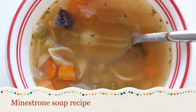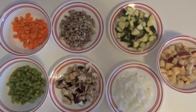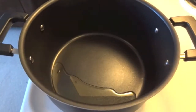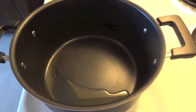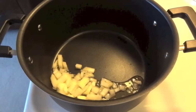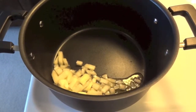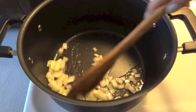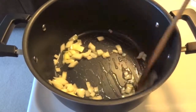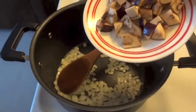Hello everyone! Today's recipe is minestrone soup. I'll list the ingredients down below. Take a big pan, add oil, and when the oil is ready, add onion. Sauté the onion until soft and transparent, then add all the vegetables.